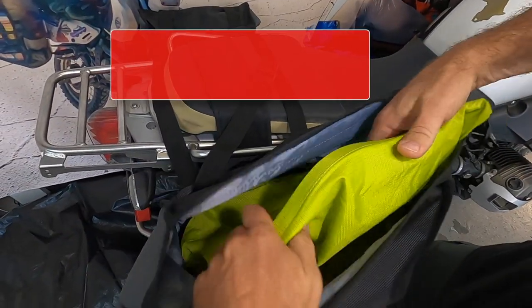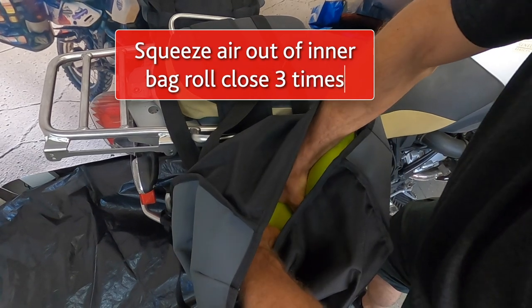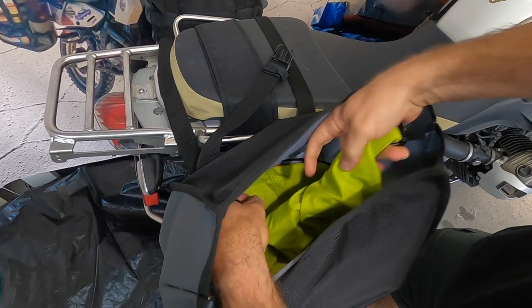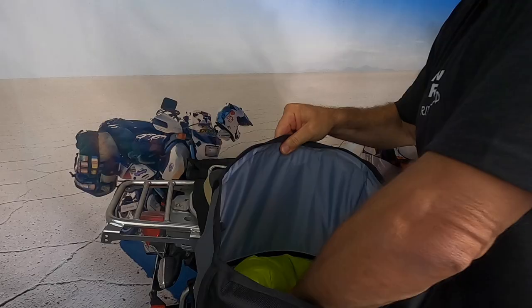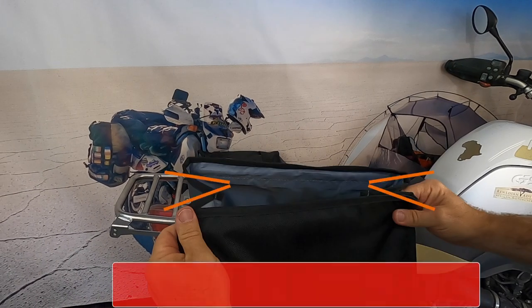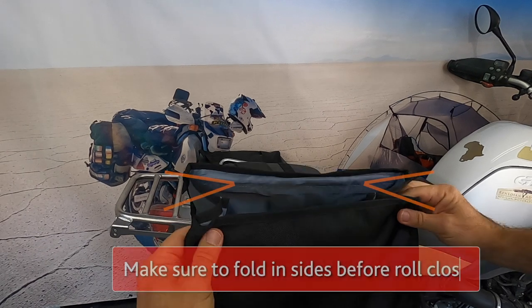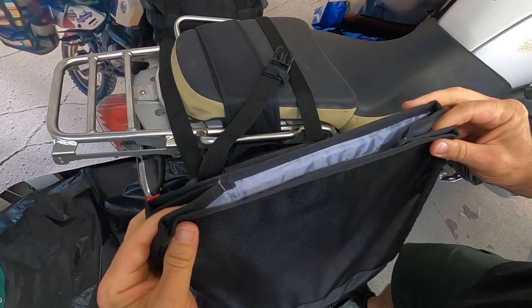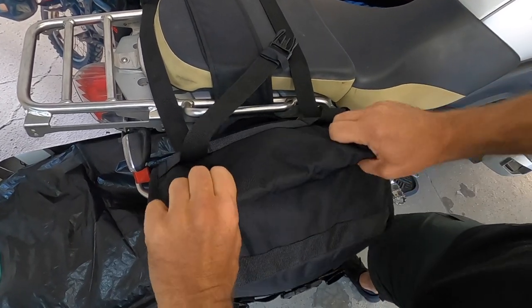Now you're ready to load the bag with your 30-litre Gopher inner bag. Once the air is out, roll the top of the hip-a-hip outer bag three times to ensure the bag closes correctly. It makes no difference whether you roll it away from you or towards you.